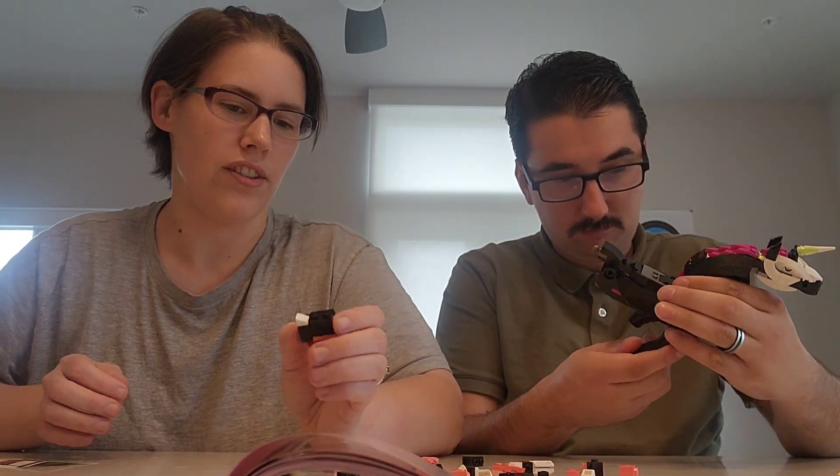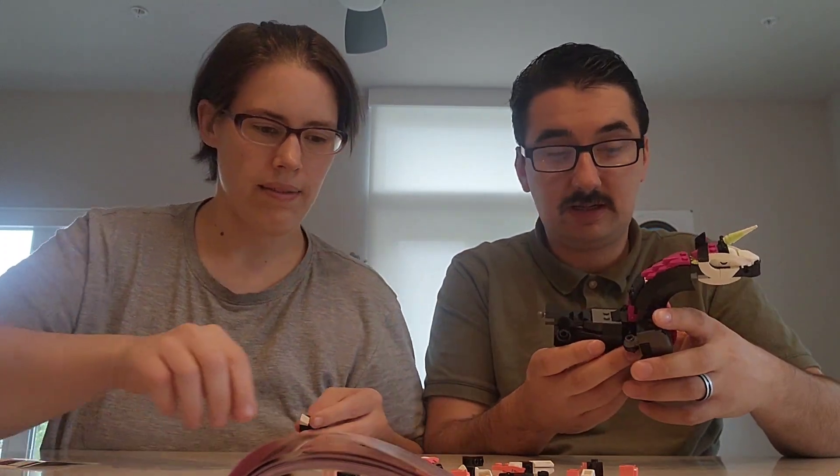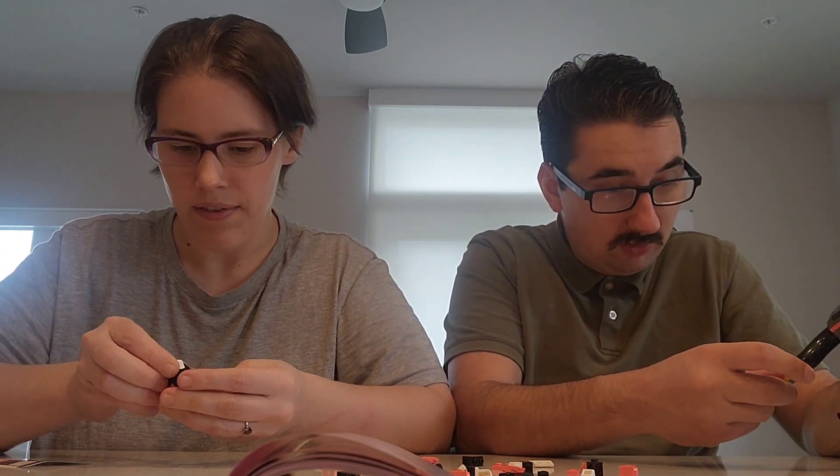There's probably gonna be four of them actually, because I've got four stickers to put on. I think we're going to be screwed, whatever man.